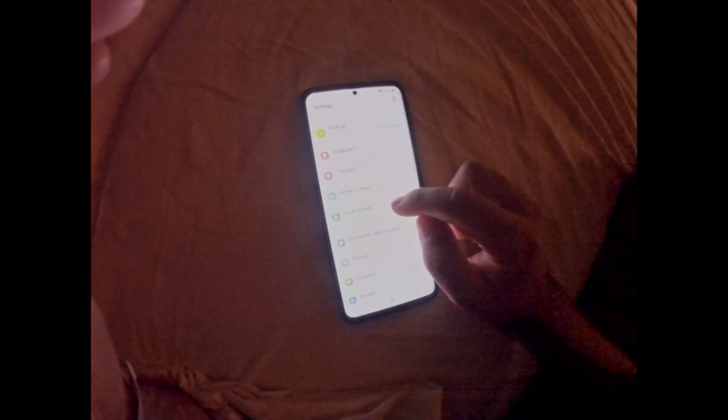Unlock it first — I'm using my fingerprint. Swipe down from the top and come here to the settings wheel. Now come down to Lock Screen.